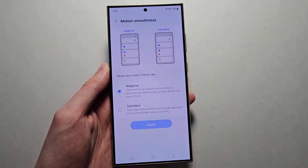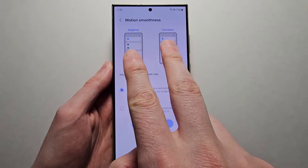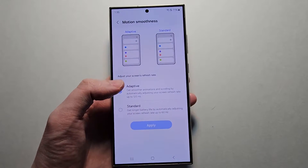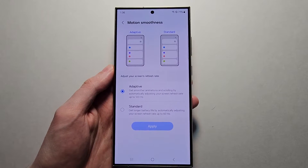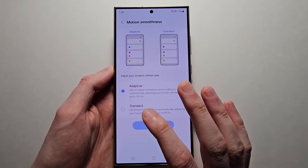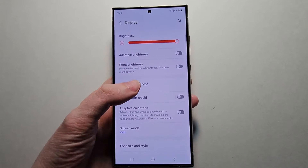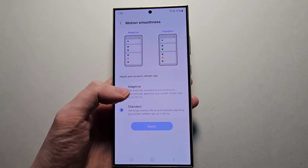To go over this very quickly: Adaptive is 120Hz and it's smoother than 60Hz, but it will also consume more battery — about 20-25% more. So if you want to save some battery, go to Standard and select Apply. But if you don't mind less battery life, then I would recommend Adaptive.